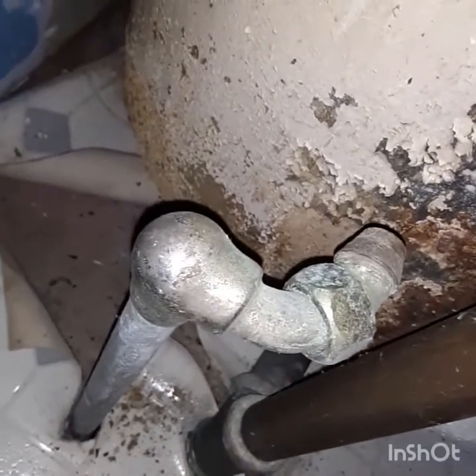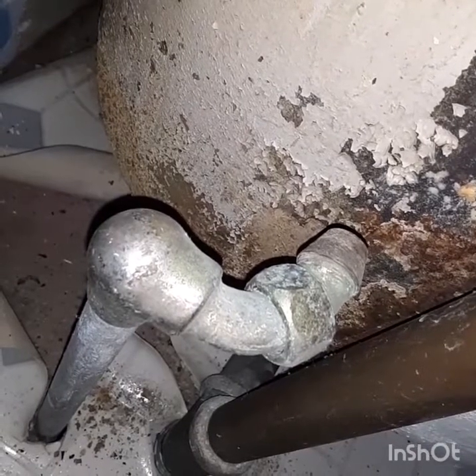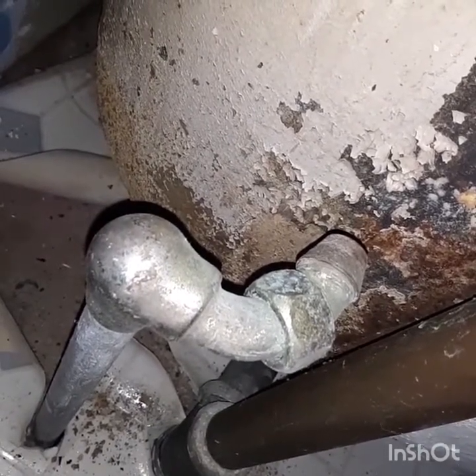If you get a leak after that and it just keeps leaking, turn the water off and maybe get some new fittings to put on there. Yeah, that's what I would do.